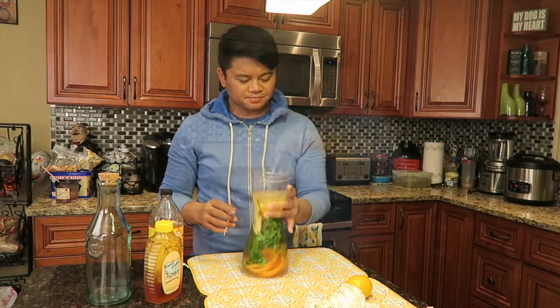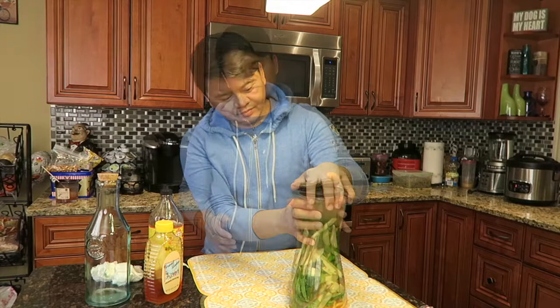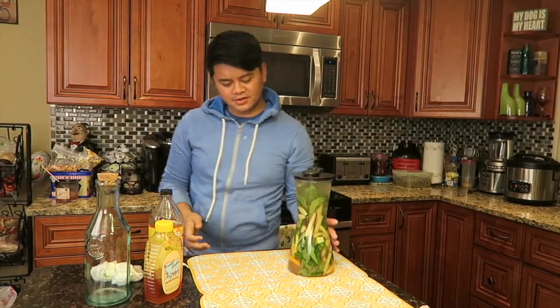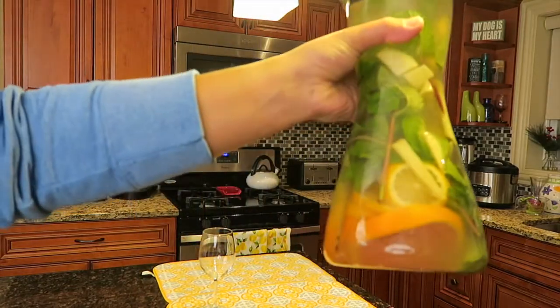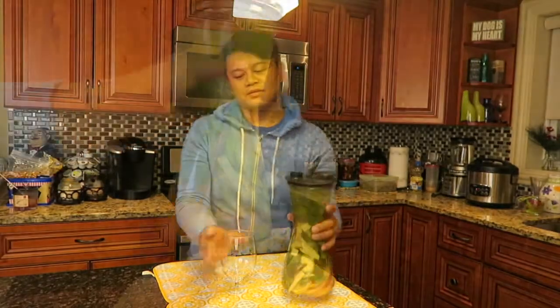We're gonna mix this up. I'm gonna grab a glass. Here's the finished drink — look at that, that's the finished product. It looks good and it's so healthy for you. Cheers!